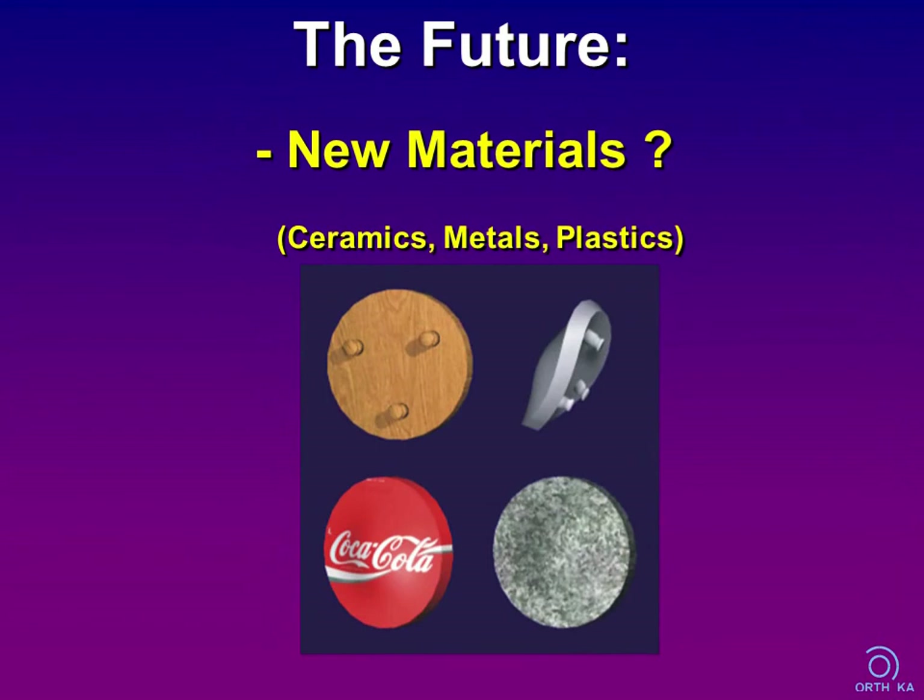What about the future? We may expect that research will find further improvements in biomaterials. Metal, ceramics, and synthetic materials are the main candidates, whereas the future of wood, rubber, and stone is still uncertain.